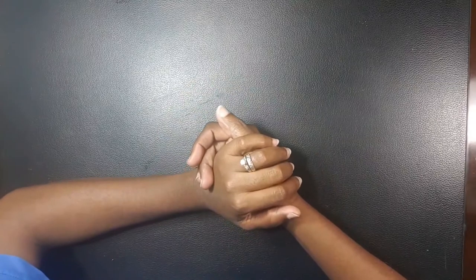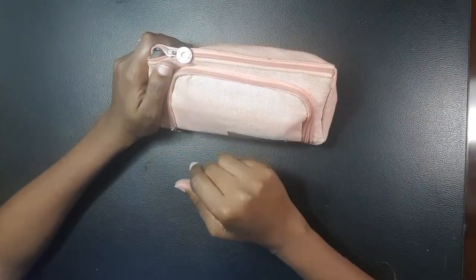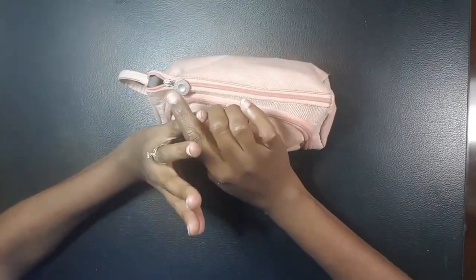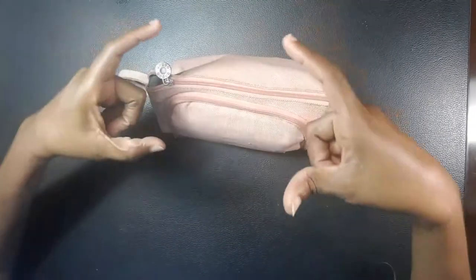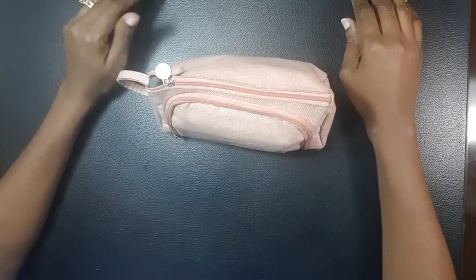Hi friends, welcome back to today's session! For today's vlog we'll be doing 'what's in my pencil case.' I do have my main pencil case here, and I also have another pencil case I keep pencils in. My traveling pencil case only contains a pencil, a number two pencil, a small eraser, and a very small sketchbook — about three by four inches.